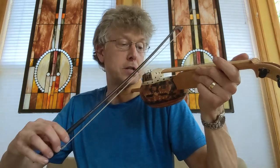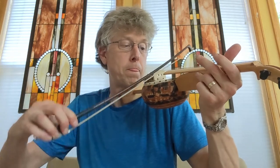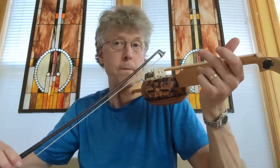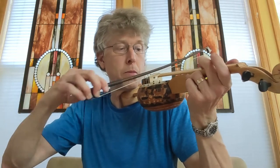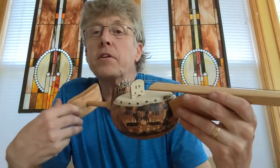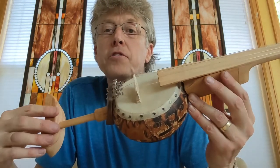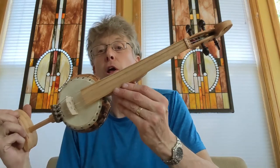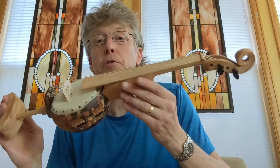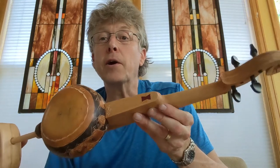I don't play violin, but I'm really pleased with how it sounds. I'm going to deliver this to this gal tomorrow — she's an accomplished violin player — and I'm really excited to hear her make music on this. I'll make a recording of it so you too can hear it if you're interested.